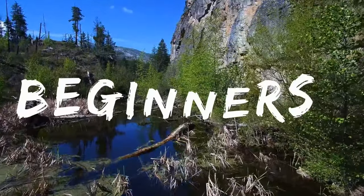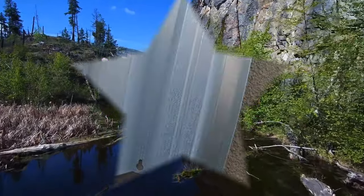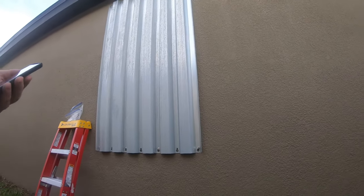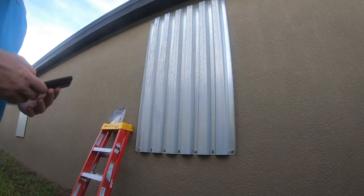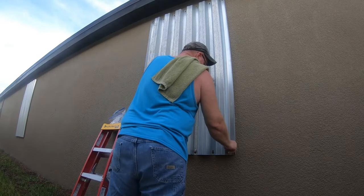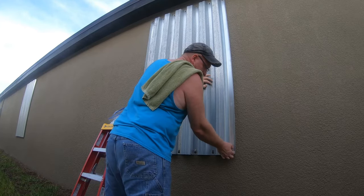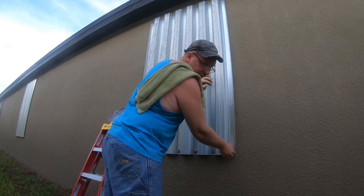You can see we have to take off all these wing nuts and then they just come right off. It's relatively a quick process, and they go up just as fast as they come down.